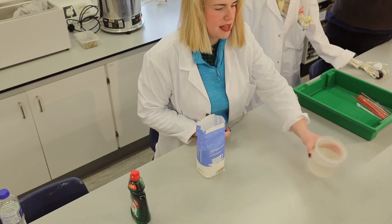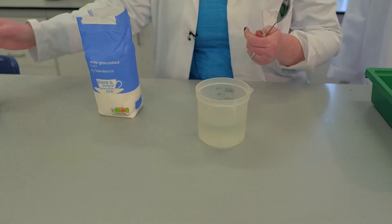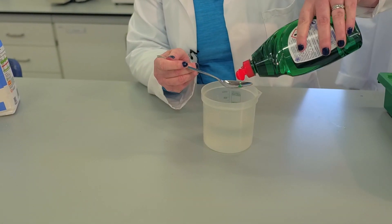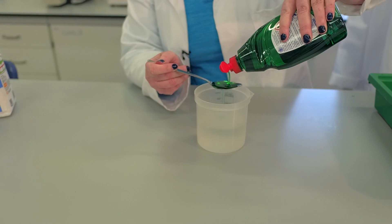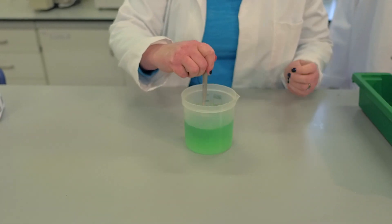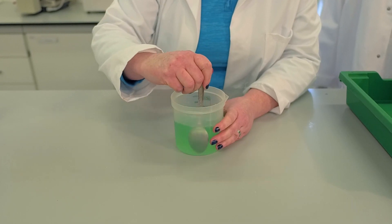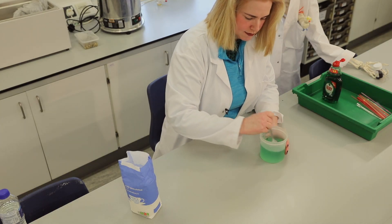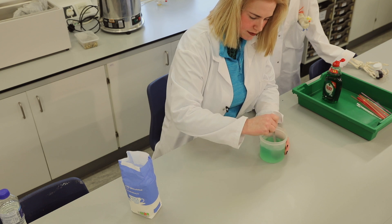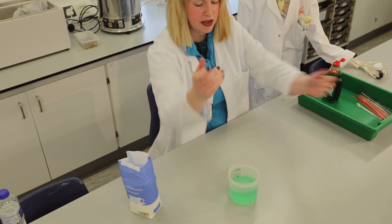You can see there that our sugar has dissolved into our water. The next thing we're going to do is add a tablespoon of washing up liquid and then mix the washing up liquid in. Give it a good stir, and then we're going to try and blow some bubbles.